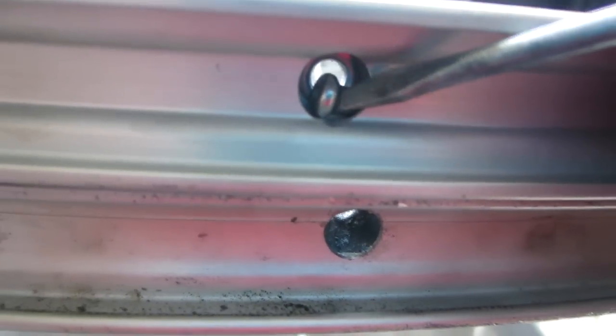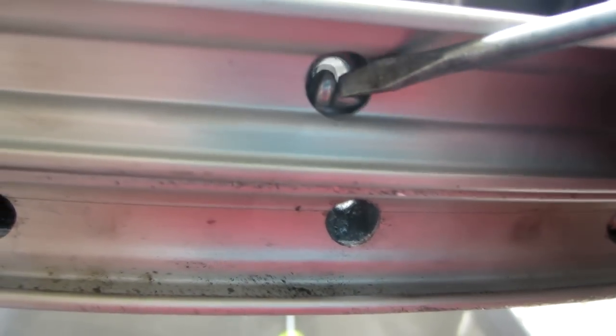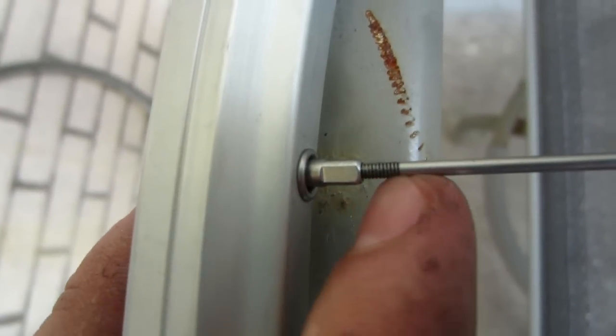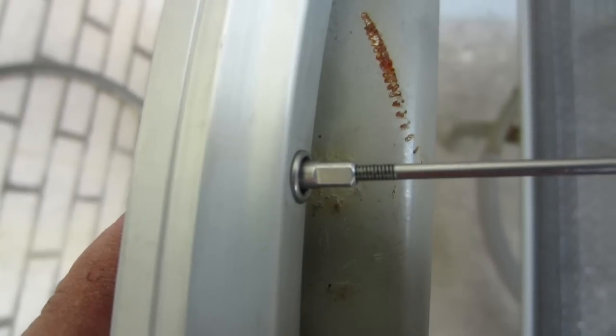There's an example of one of the nipples stuck inside between the two layers, which makes it really difficult to get back out again. I've now worked my way around the whole wheel and transferred over all the spokes, so my old rim can now be completely taken off. All we're left with is the new rim on the wheel. As you can see, there are still quite a few threads showing on each of the spokes, which means the spokes are still quite loose.